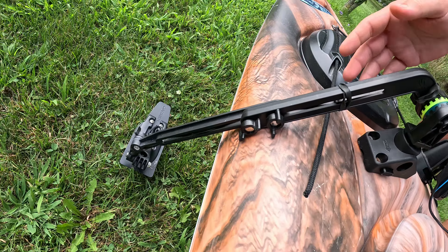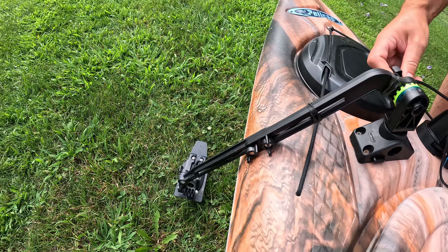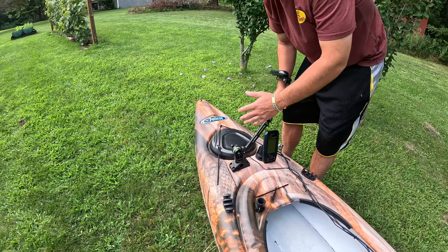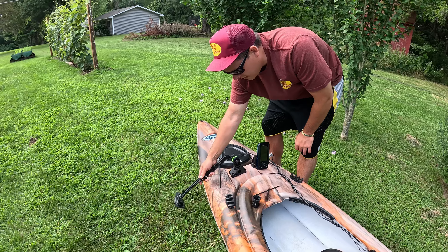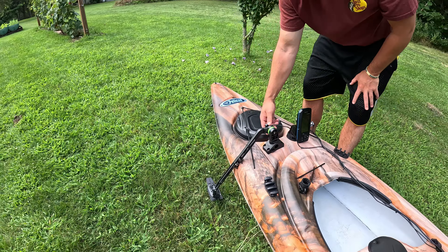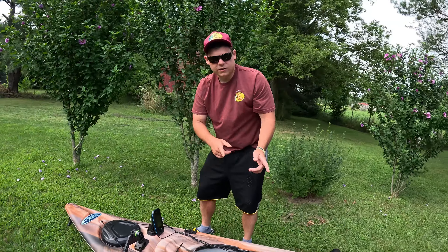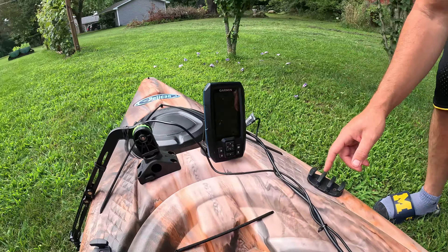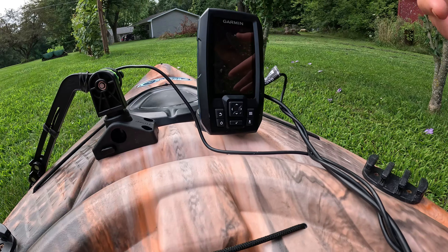You're going to need this transducer mount. It comes with a little part you can take off for storage, and when you go out you can just put it in and it closes and shuts. See how it sits flush on the bottom, pointed right down. There are screws you can adjust to fit your kayak. Before you go out you always leave it up, and once I hit the water I make sure it's loose, push it down, and tighten it in place so it sits like that on the water.